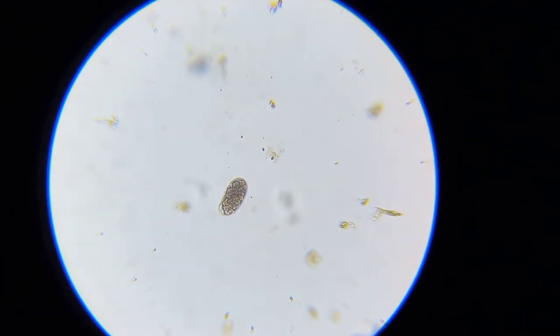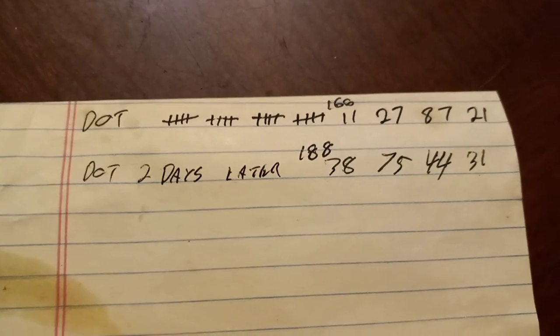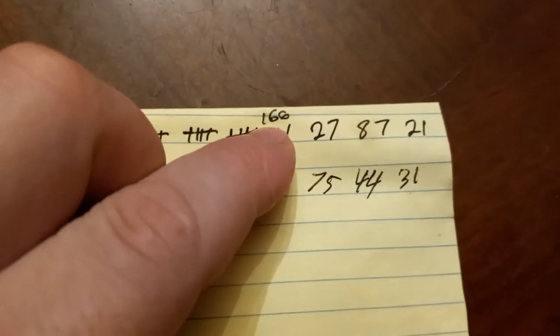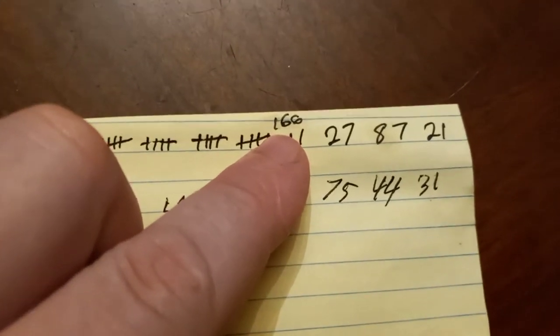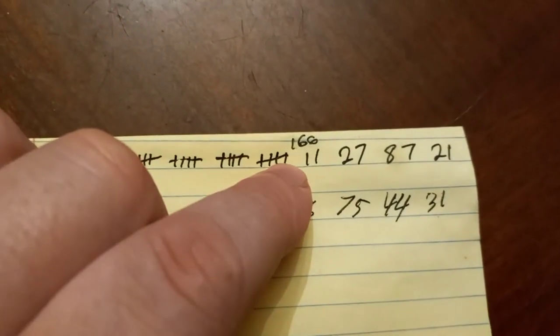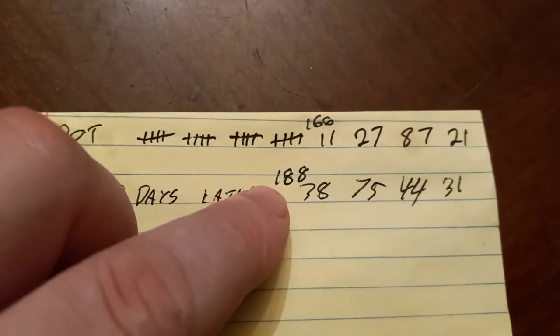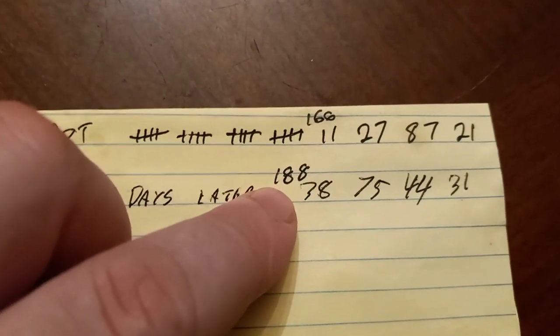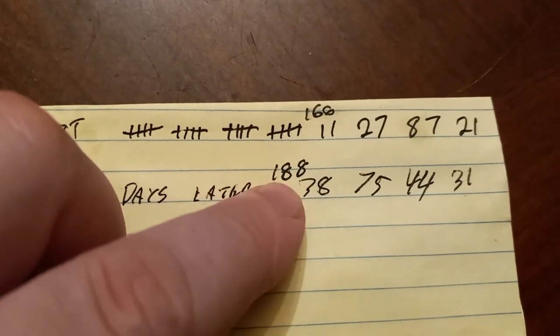I did a little worm count here. Just before we wormed her I had 166 worms that I could see on the slide, though I don't have the grid slide so the number could be off. And this is today — after worming, I think it's been about two days since I wormed her. So 188. I would say there's basically no change.